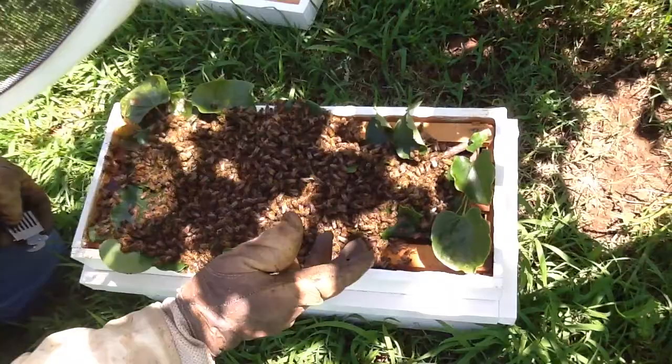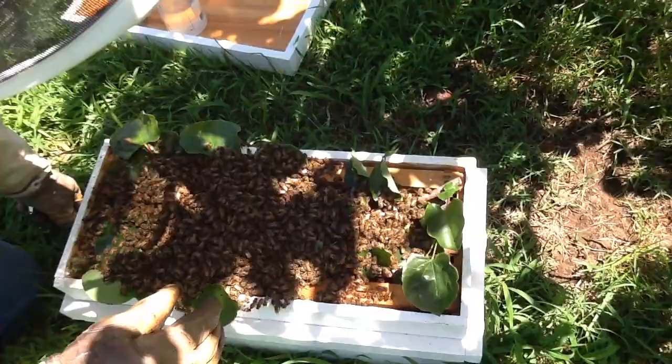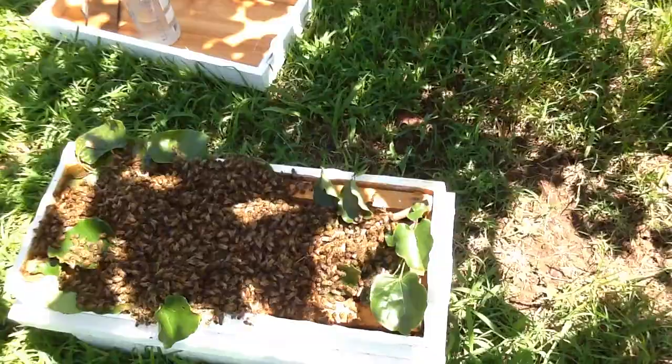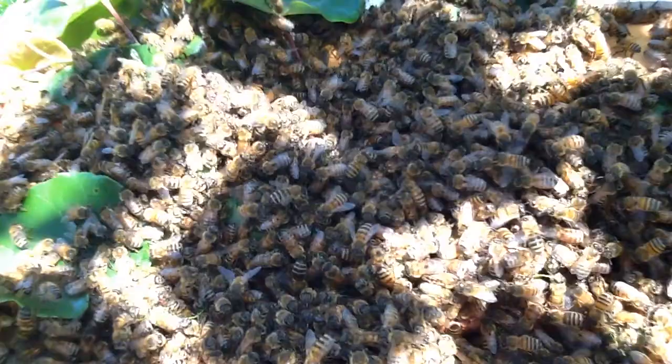They wouldn't find much to eat around here, would they, just grass? They'll go three miles any one way. Oh, really? Yeah. They'll find it — it just may not be close. They're getting the idea. You'll see a pooch fan. They'll stick out their abdomens, their bottoms. They roll their tip and a little white gland comes out — it's called a Nasanov gland. They're telling their sisters: come here, come here. The queen is here, the food is here. It's a come-here signal.